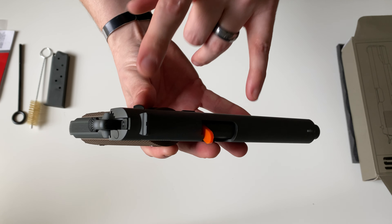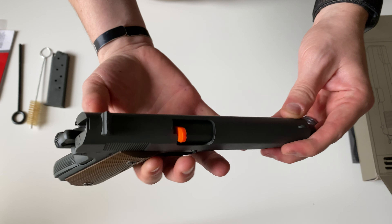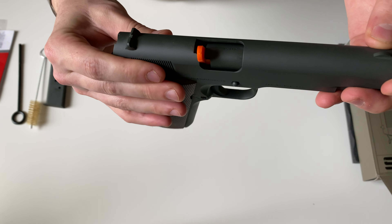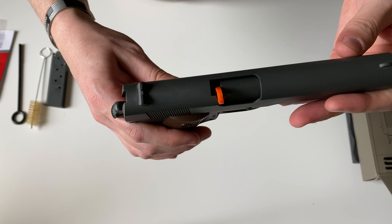This gun is going to ship with non-adjustable iron sights. The front is fixed, and the rear one you can move it left and right — it's dovetailed in there.